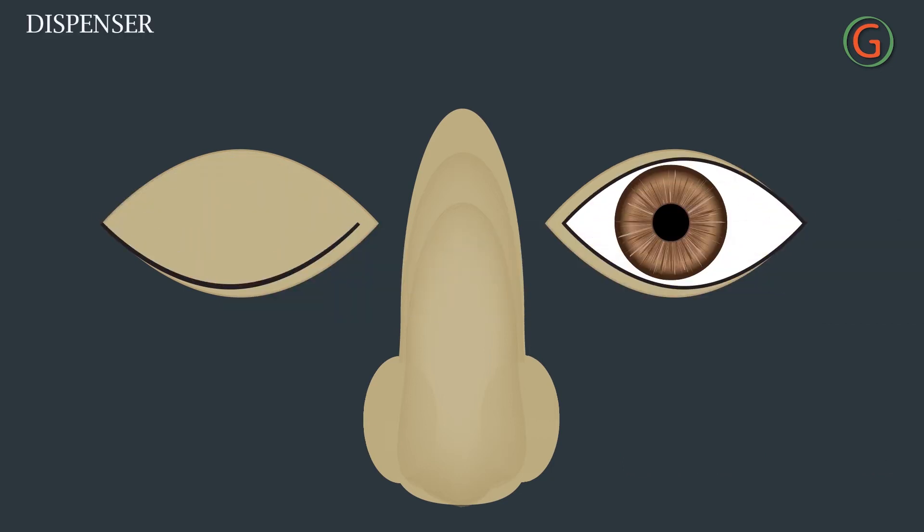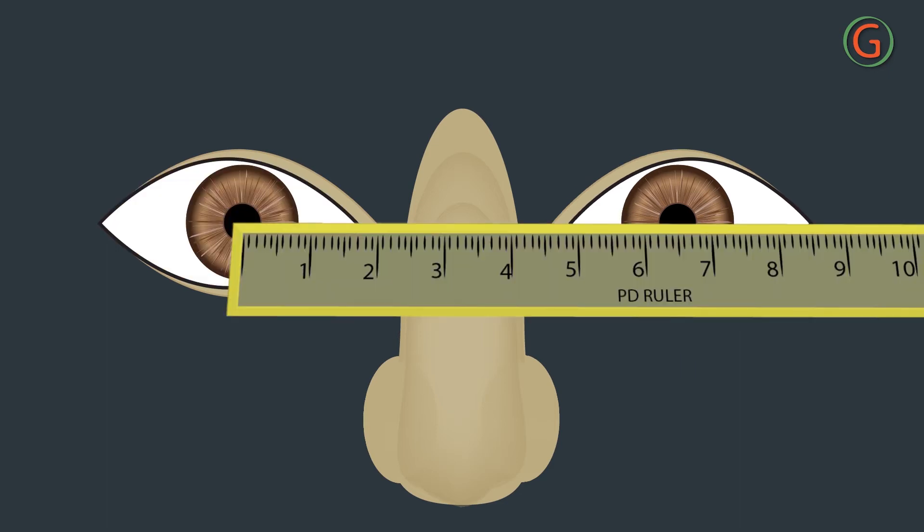The dispenser again closes the right eye and opens the left eye. This step is primarily to recheck and make sure the zero mark is still properly aligned. Then the reading is confirmed and recorded.